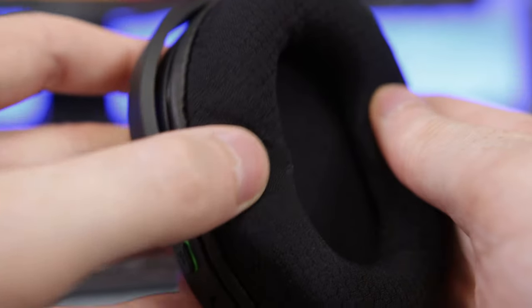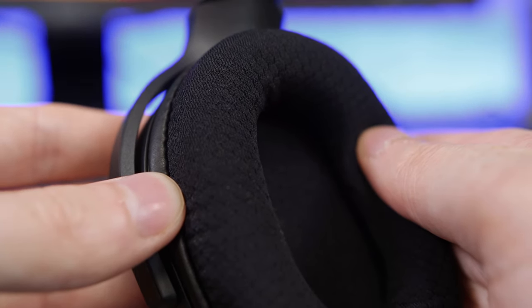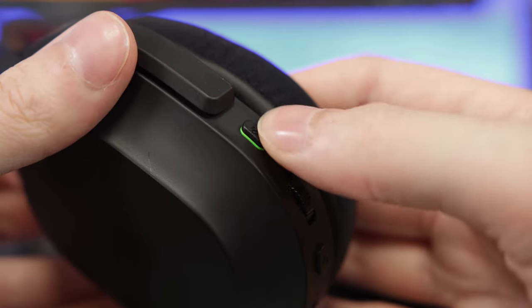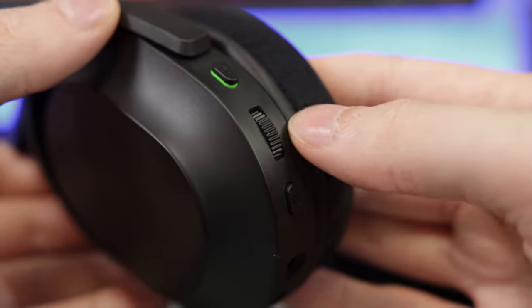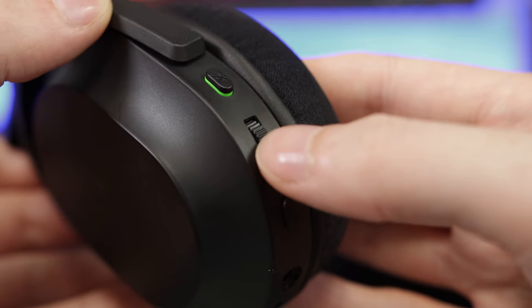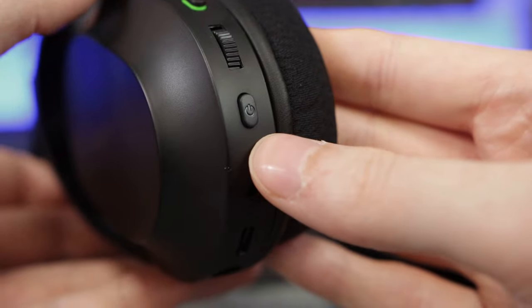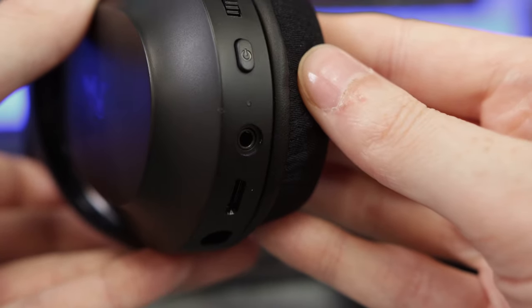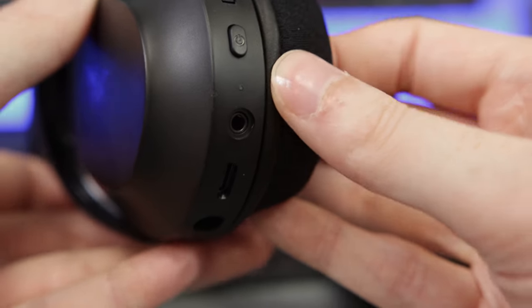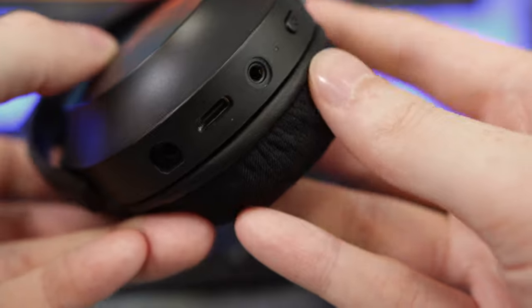I've taken off earpads of this style before and they can be tricky to put back on, so I recommend you leave them be unless you're actually planning to wash them. On the bottom of the left earcup is all of the headset's controls and ins and outs: first is the mute button that gives a tactile press when enabled, next the volume scroll wheel which is a smooth scroll without any tactile feedback, then the power button and power LED. Following that is the 3.5mm port for Xbox and wide use, the USB-C port for charging, and then the port for the removable microphone.